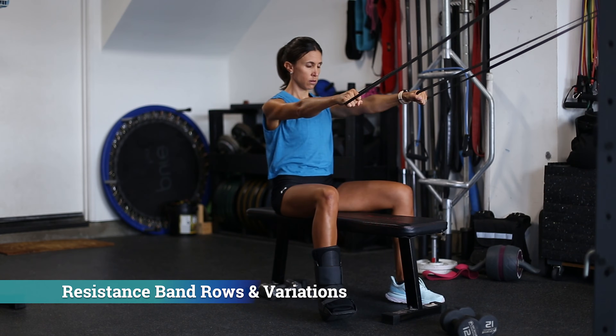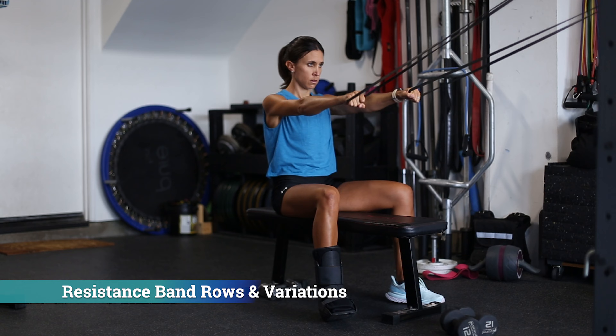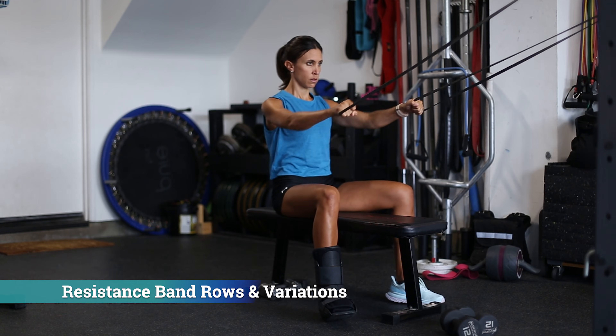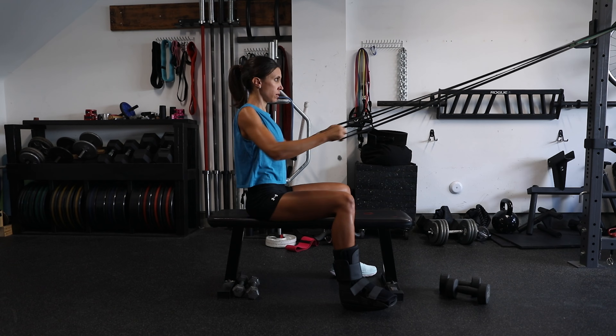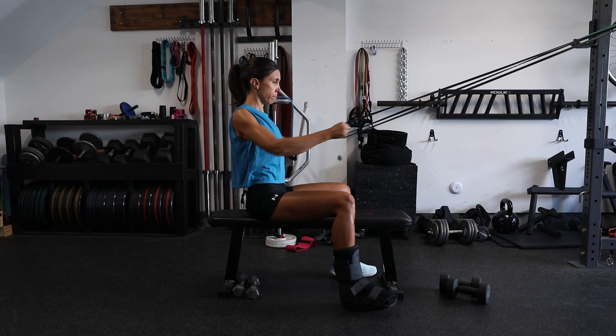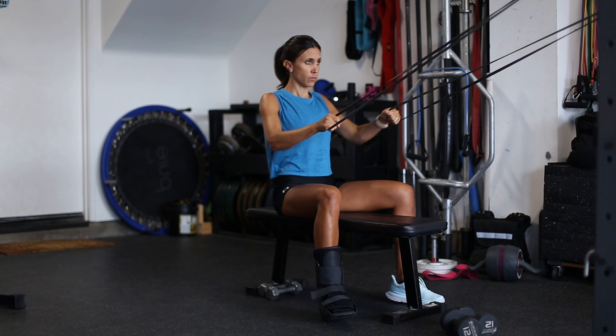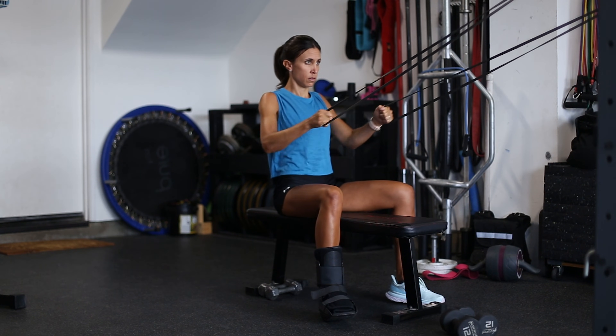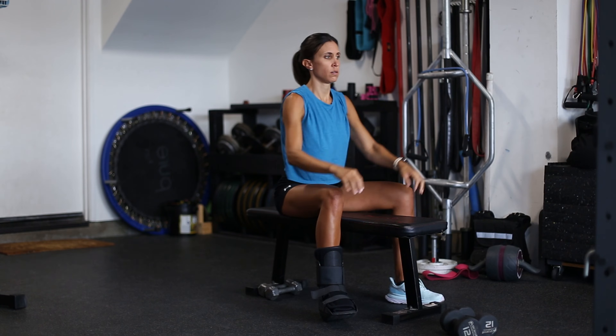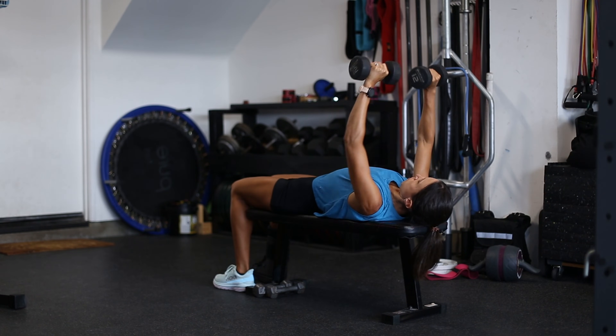First we have resistance band rows, which work the lats, posterior deltoids, biceps, and scapular retractor muscles. Notice that Lisa is pulling her scapulae back into retraction with each rep, keeping her chest proud. You can set up the bands at any angle — vertical, diagonal, horizontal, or anywhere in between.